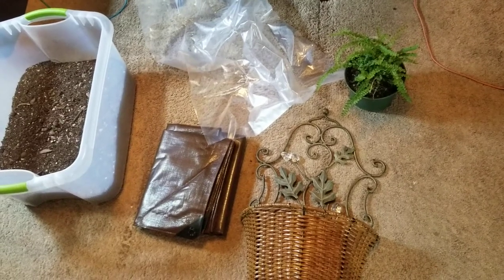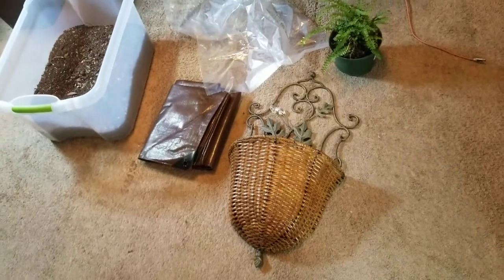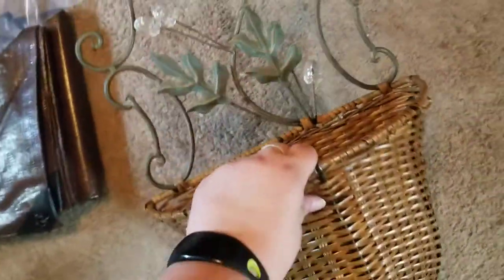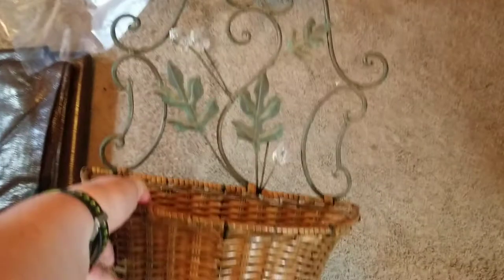Hello fellow planters and growers. Rachel here with Everyone Can Grow. Today we're going to pot this little lemon button fern, which is a type of Boston fern, into this planter thingy that my sister's friend gave her to give to me. It had some fake plants in it, but we're going to put some real ones in it. It's copper and wicker and kind of mushy — I like it. It's pretty.